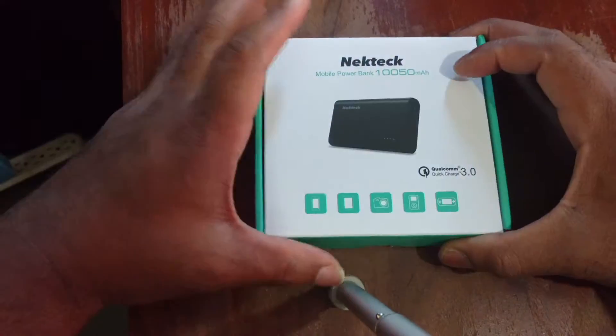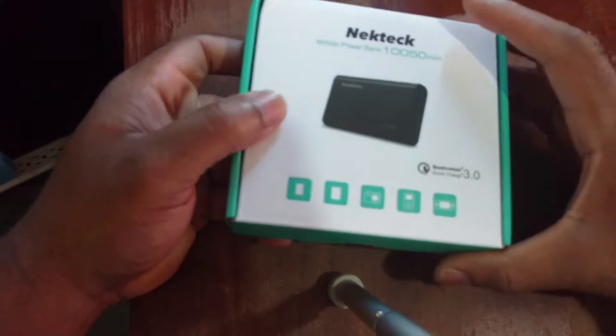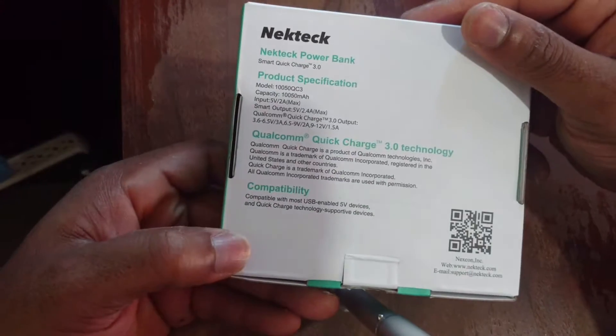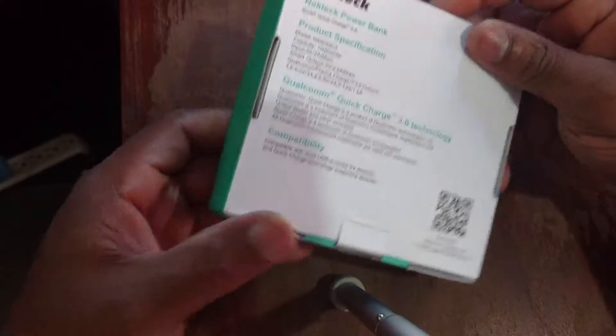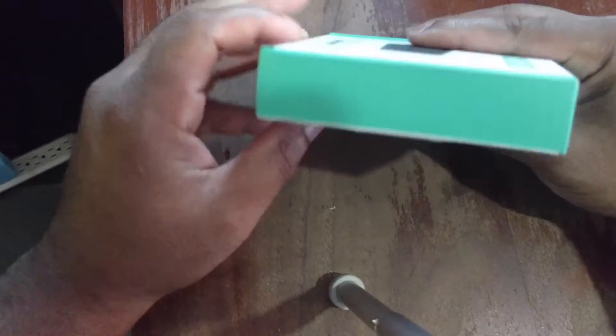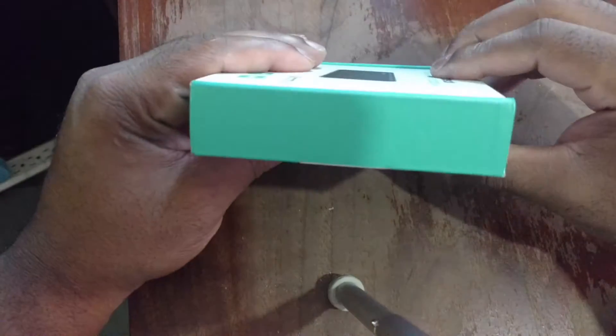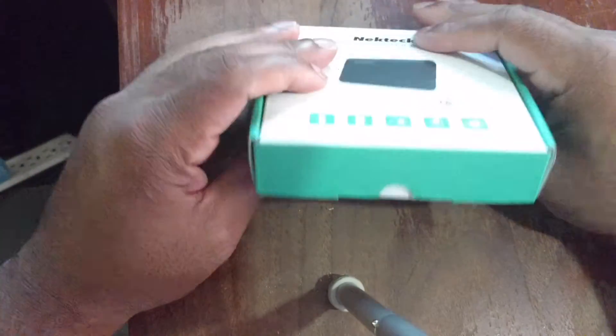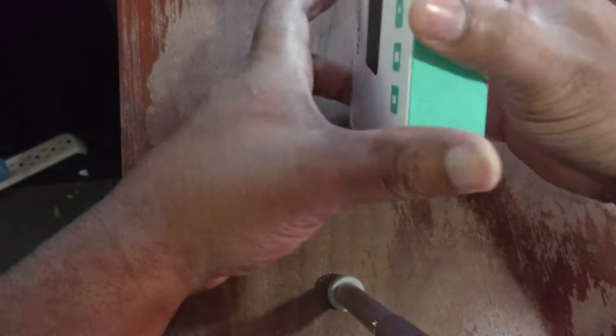Let's do a quick tour of the box. I like how they have it set up. There's some information on the back. No company branding on either side, and you've got your barcodes and FCC information.